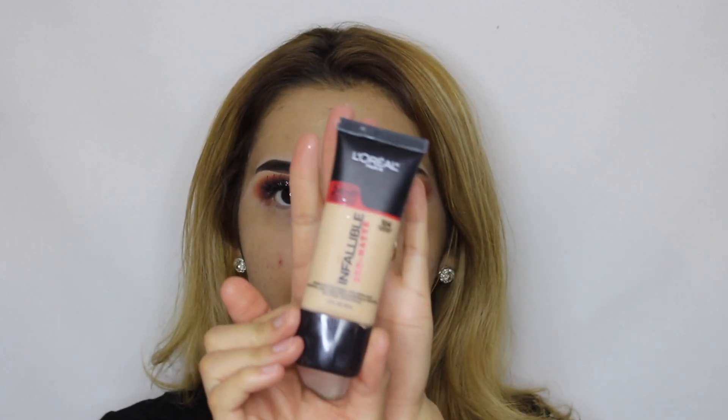Okay so now for foundation I'm going to be using the L'Oreal Infallible Pro Matte Foundation.